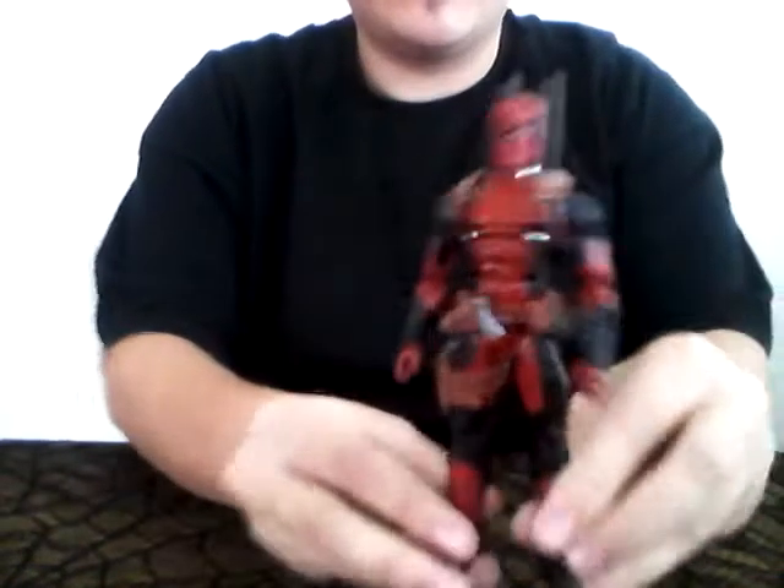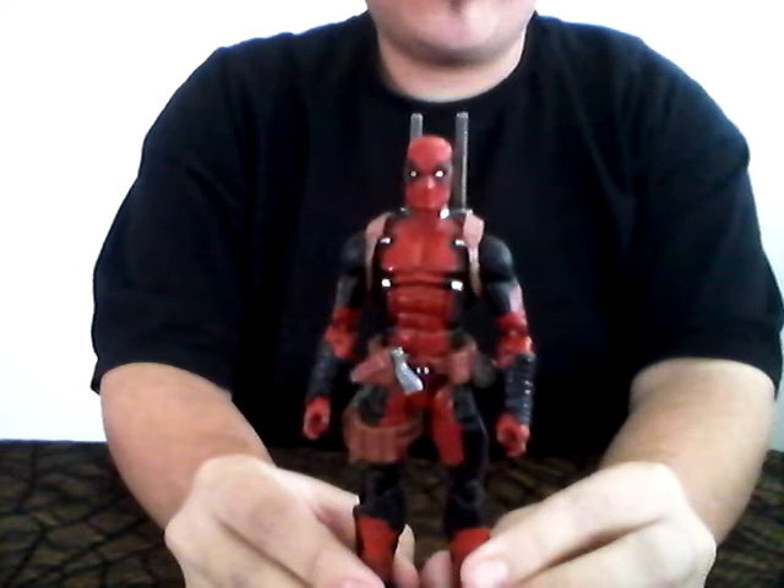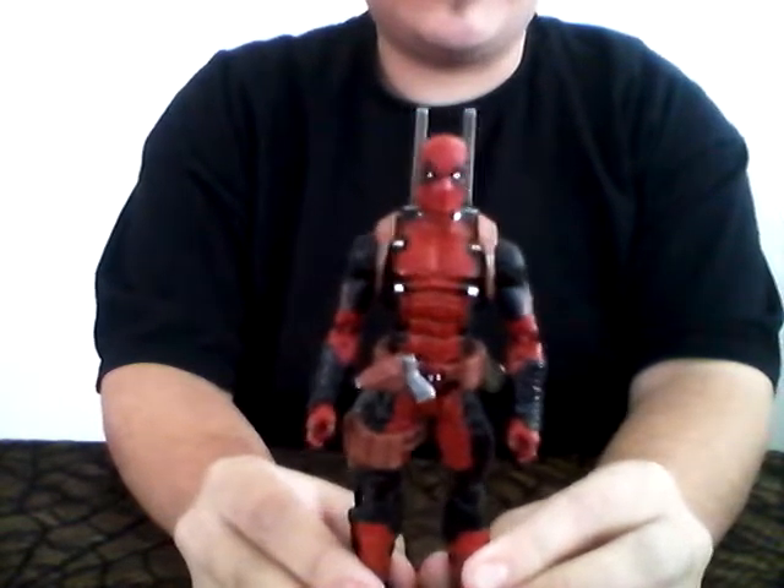Everyone, I'm back for a new toy review. Today I won't be reviewing any of my Japanese related items — I'll be reviewing something you can buy in America. That will be something from the Marvel Legends series, and my first big review of that will be the Marvel Legends Juggernaut Wave series Deadpool.